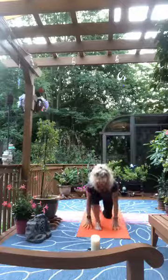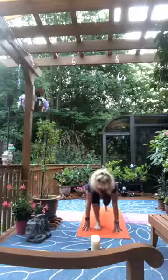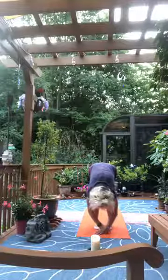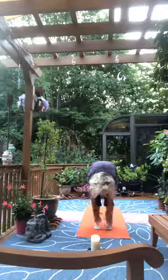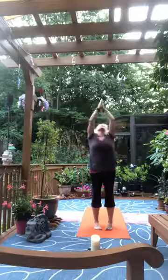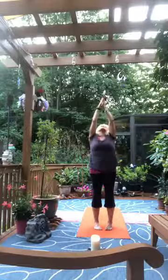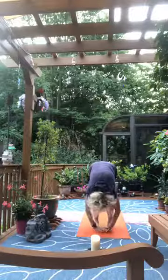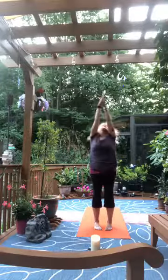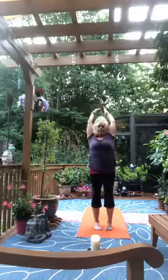Exhale, fold forward, tuck the right toes, lift the right knee — back in the lunge. Step the right foot forward, big toes touch, heels apart, upper body melts down. Inhale and roll up, reach to the sky, exhale to the heart. Inhale to the sky, exhale to the heart. Inhale to the sky and exhale fold forward, inhale lengthen, exhale fold. Inhale roll the body up, reach to the sky, exhale to the heart. Inhale to the sky and exhale fold forward.